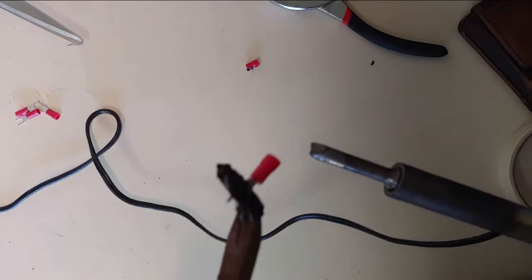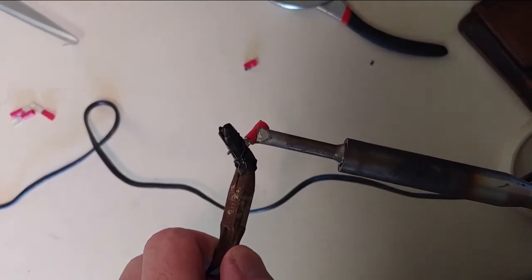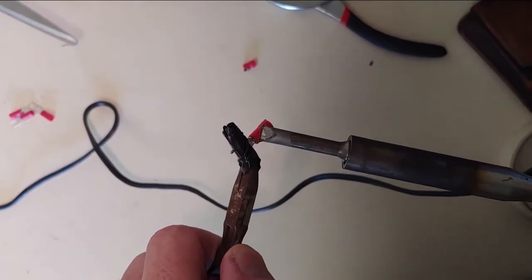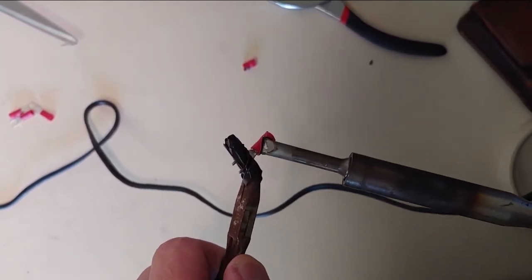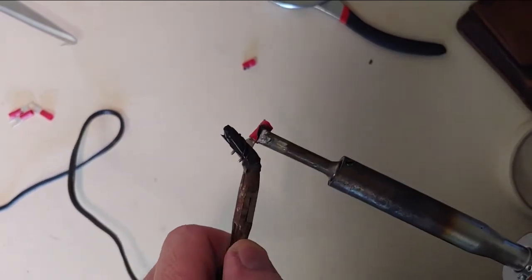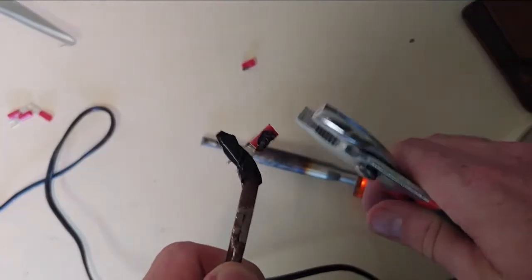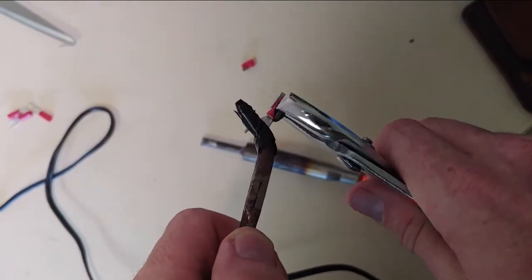I've been trying to think of a way to remove these red caps for the next phase of this project, and I think this is going to be the best way to do it. Instead of using a lighter, I'm going to use a soldering iron to heat them up and remove the cap.